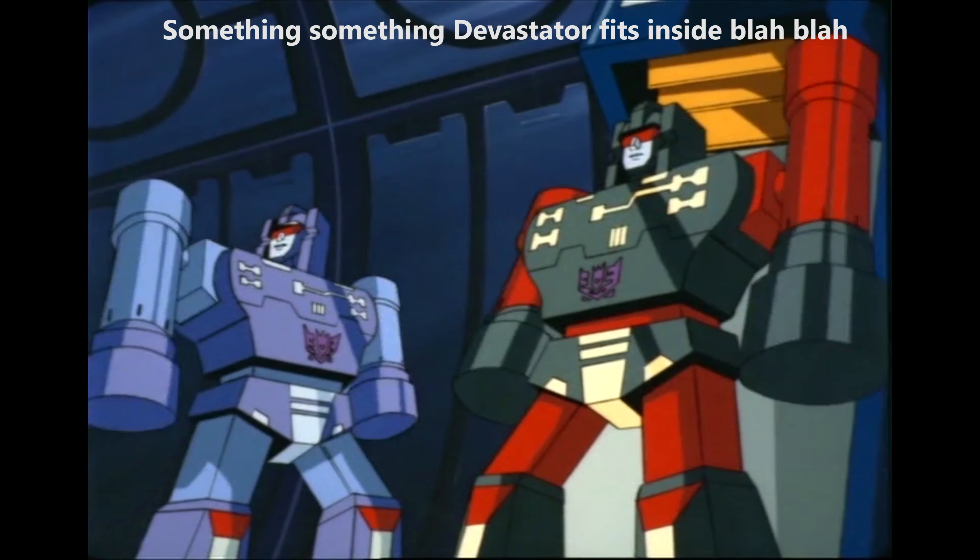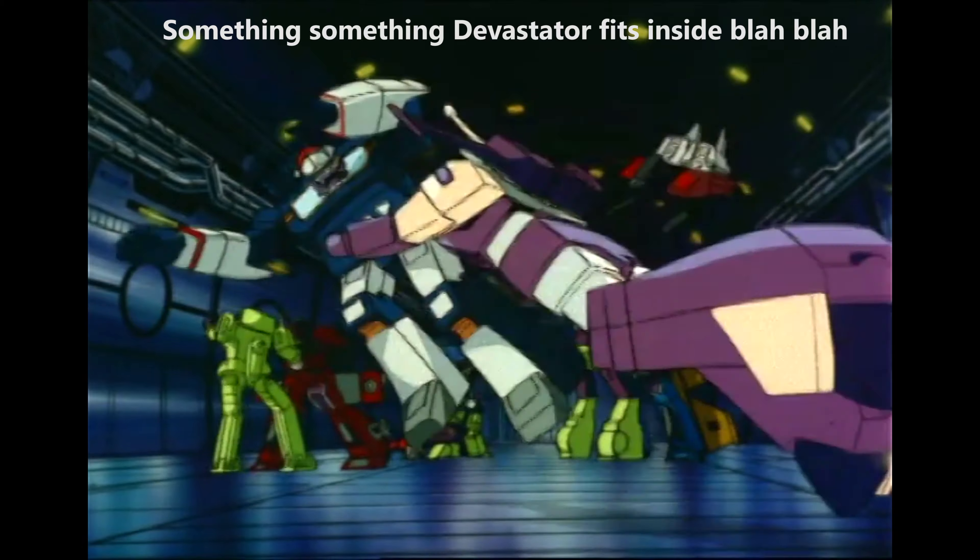Given that version does exist, and Astrotrain's size changes all the time to accommodate modes anyway, we're surging forward.